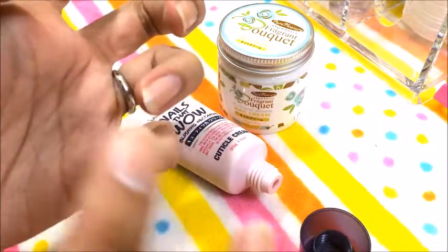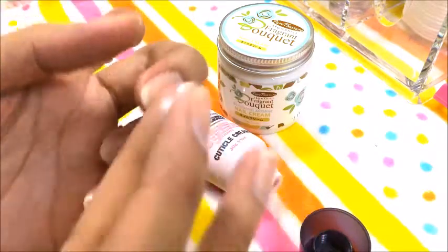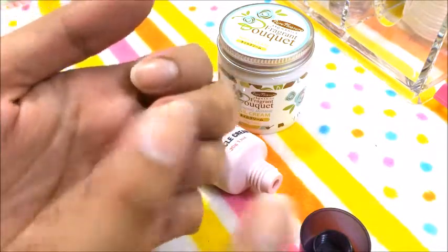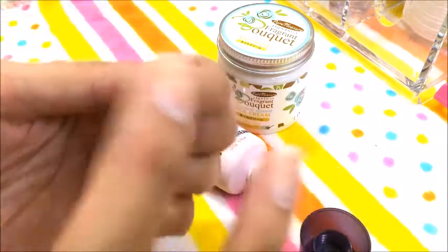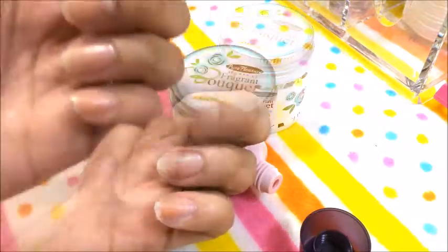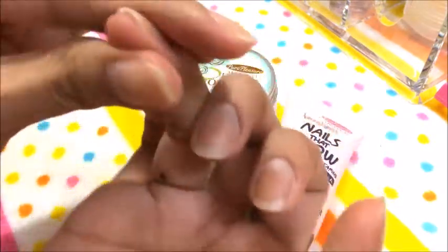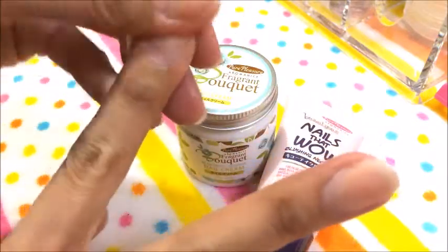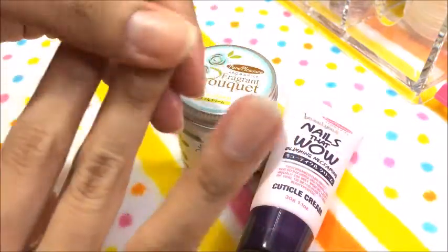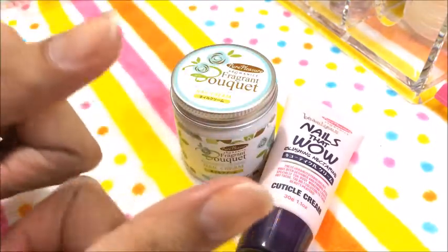Spread nyo lang siya — matutuyo naman siya, and then mabango din siya pag inamuyin nyo. Nilagyan ko na yung kabila kong kuko. I-spread nyo lang yung mga ibang natitirang white. Katulad kanina, iba na kapag nagtanggal ako ng fake nails and then may mga glue na naiwan — yan yung kailangan nyo rin i-apply sa inyong mga nails.